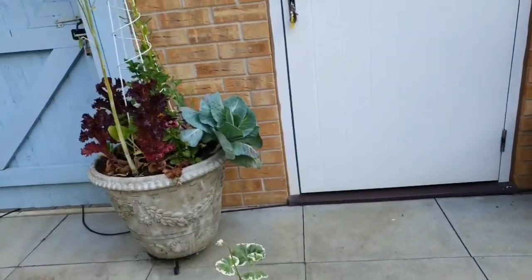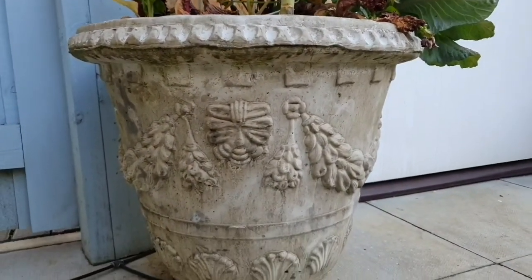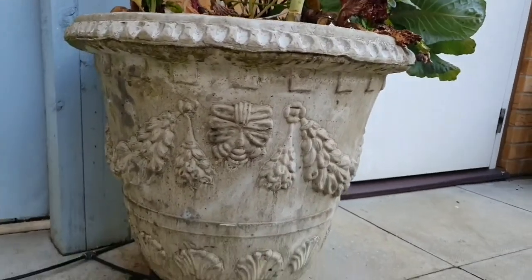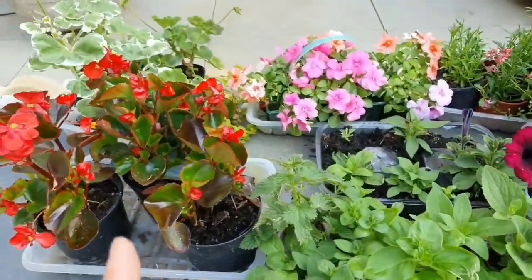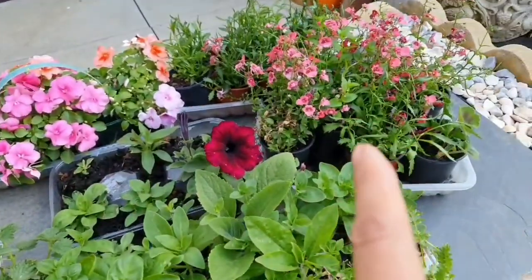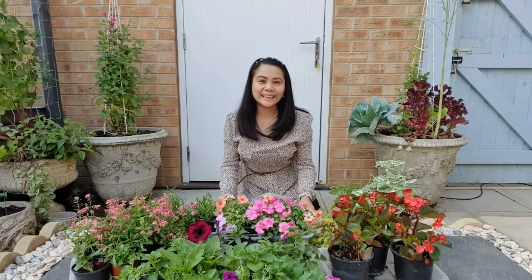We bought it at The Range last year and the design is — isn't it pretty? I like this design, and both sides. So these are the flowers that I've got: a combination of petunias, begonias, geranium, trailing flowers, ashes, and lobelia here. This is all the flowers that I'm going to plant into my two concrete pots. There's a light there, it's very pretty.